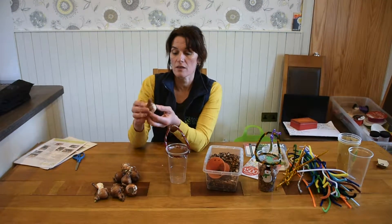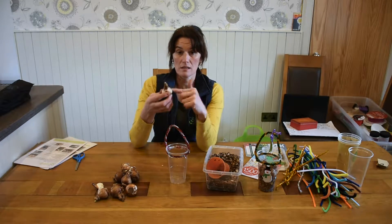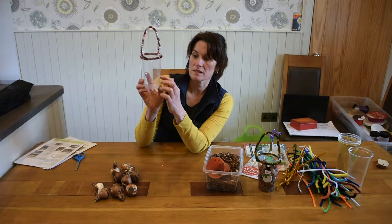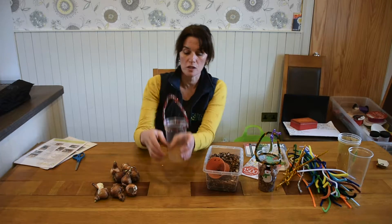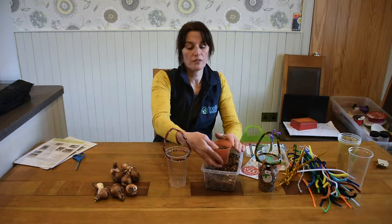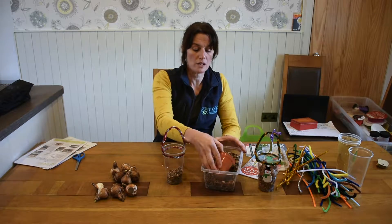Now these indoor bulbs — these are called paperwhite narcissi — don't need soil to grow in. They only need access to water. All the food and energy that they require is already stored inside the bulb. On this plastic glass there's a little mark that's a great guide to how much stone to put into the pot. The stone is to give the bulbs somewhere to sit, because I don't want them sitting directly in water.